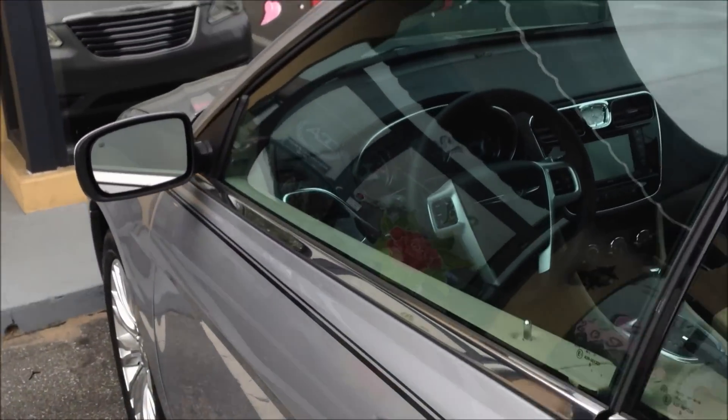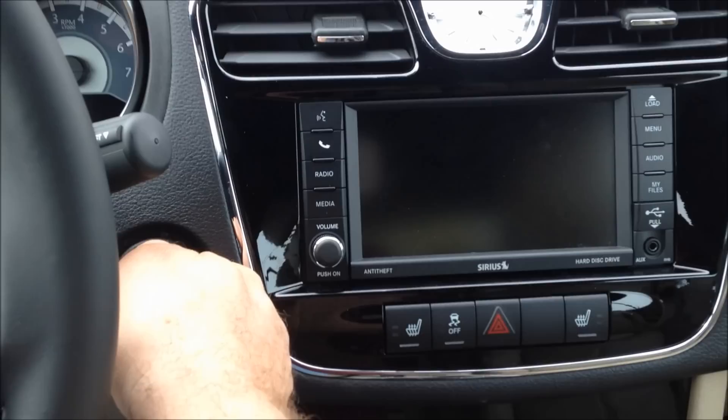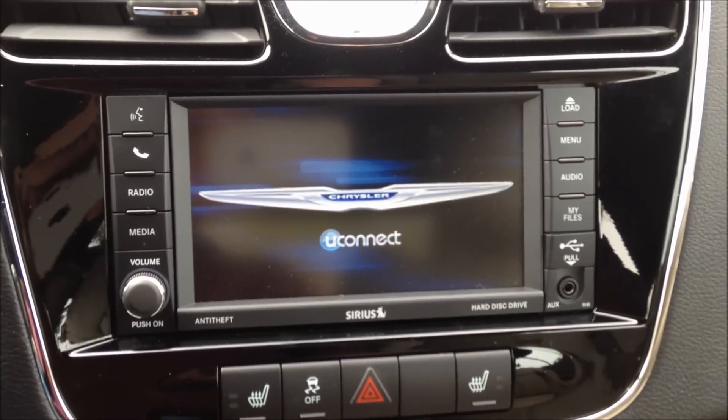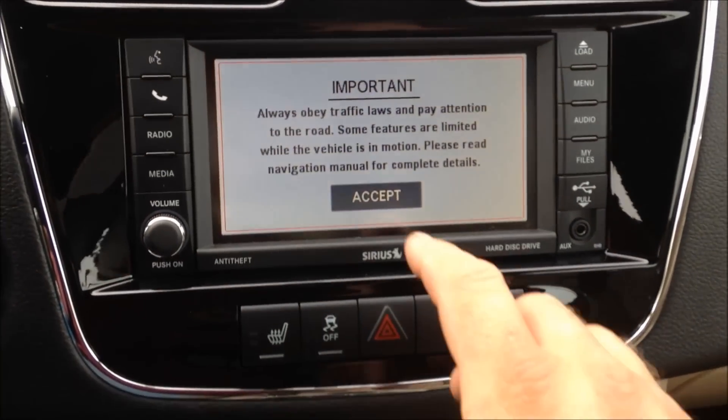Let me get into this Chrysler 200. When we do the backup camera system in it, it works just like the factory backup camera will. We put the key in the ignition, start the car — it boots up with the Uconnect radio.